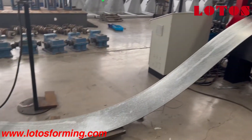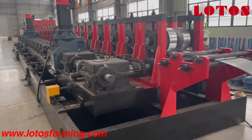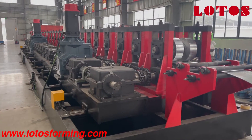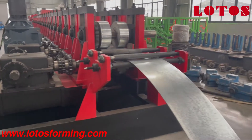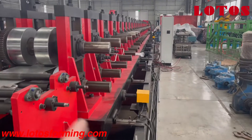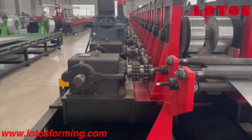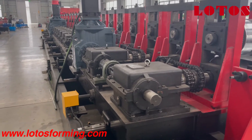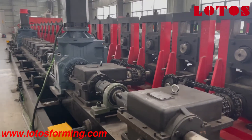Then the material goes through the looper to the forming machine. On this side, the forming machine is driven by a gearbox and coupled with two motors. The rolling stands on this side can also move on the rail, which means on this machine both sides of the rolling stands can move on the rail and wheels to adapt to different widths and heights.